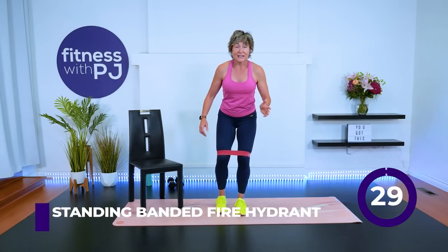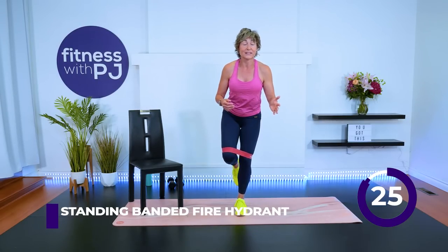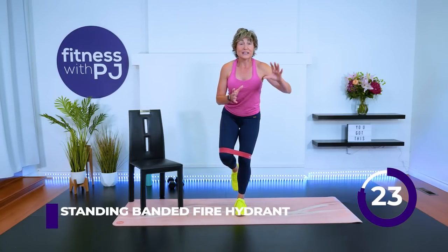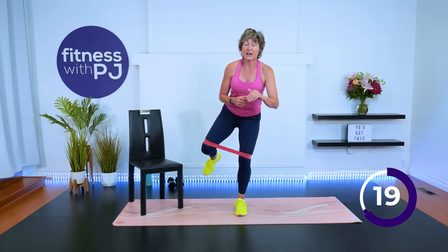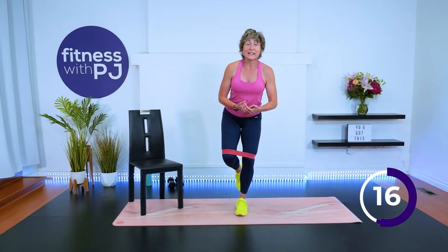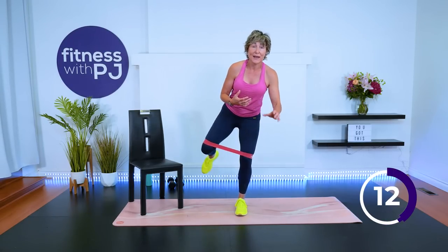Other side. Does that mean you shouldn't squat or lunge if you have bad knees? Absolutely not. What that means is we need to get you so that you can squat and lunge, because the less you do it, the more damage you're doing to your knee joint. Your knee joint is a hinge joint and it is meant to bend.